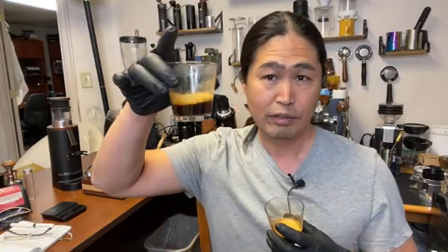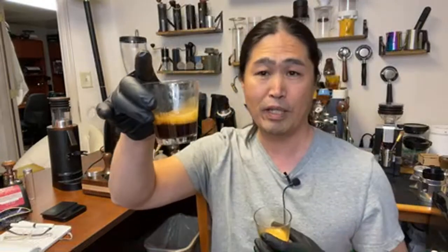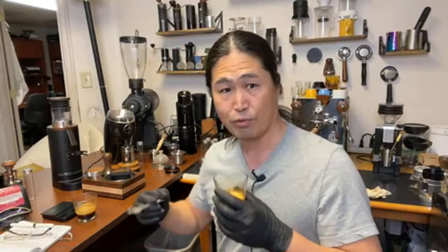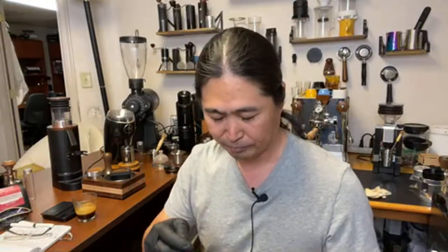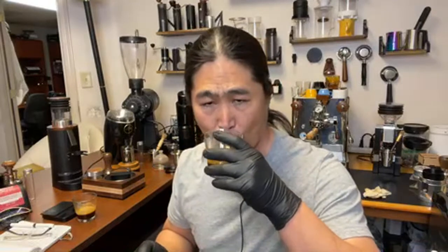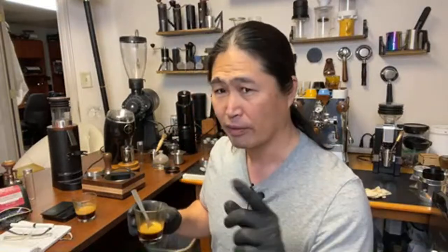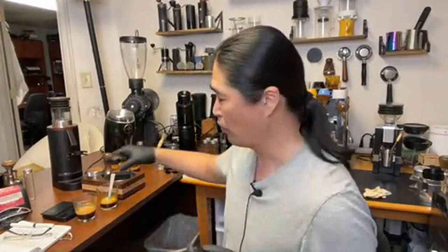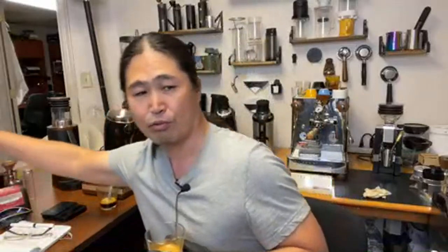From the Niche. From the DF64P with the Gorilla Gear Burrs. Let's try this shot. It has a nice body to it, nice texture. Lemon — definitely lemon. And some flour as well. Strawberry, kind of like finishing notes. There is a strawberry.